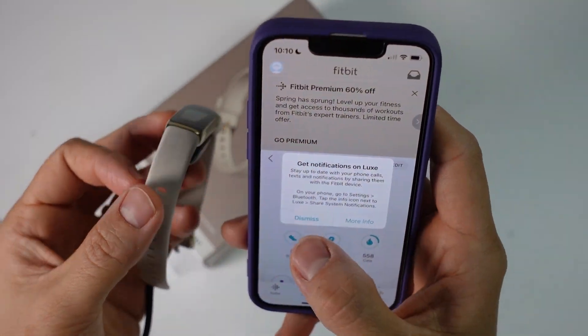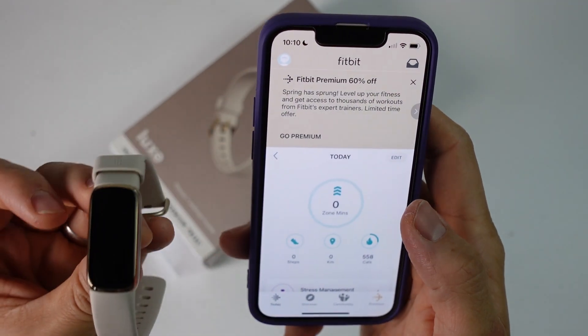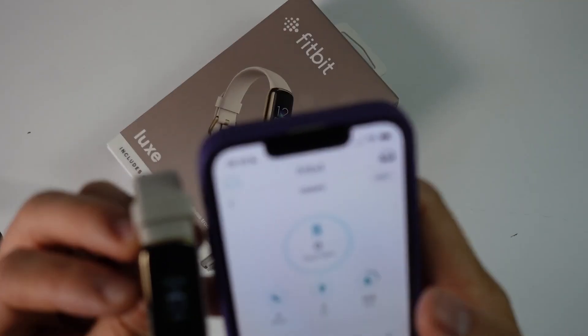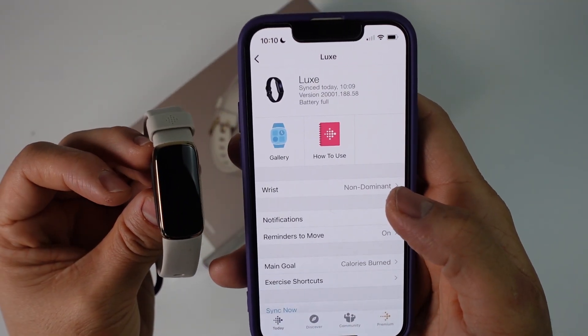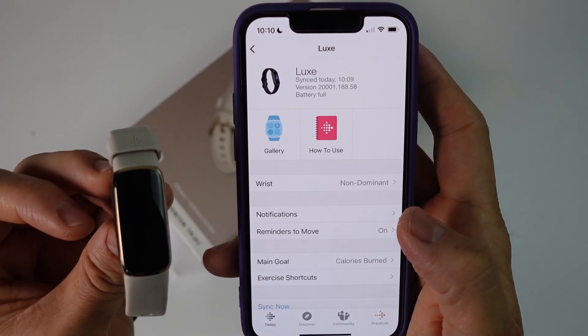It's saying get notifications on Luxe — we can dismiss this. We can get notifications on this device. Now we can see the Luxe is fully updated. Going back to the profile menu and clicking on the Luxe, it's saying it's fully synced with the up-to-date version of the firmware. Now it's ready to go.